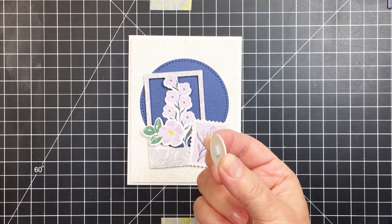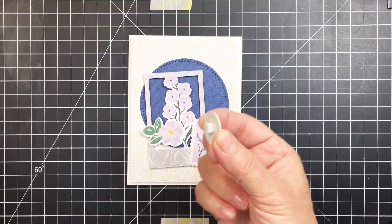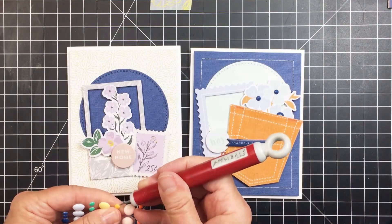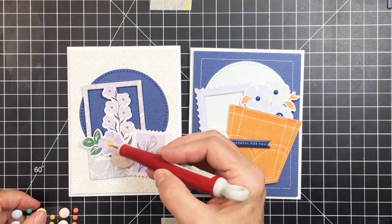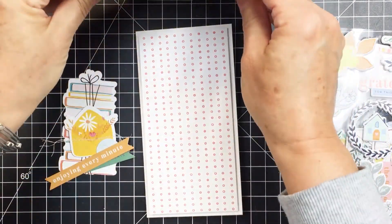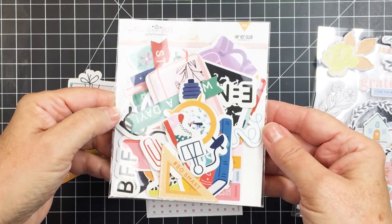I really love how this is looking. I love that frame die cut piece — it's really great for creating an embellishment cluster. The sentiment I chose for this one is 'new home,' which is another one of those chipboard circles from the embellishment kit. I think this is a really great little card to give someone who's moving into a new home. I'm going to take one of the yellow enamel dots and add that to the center of the flower to finish off that card.